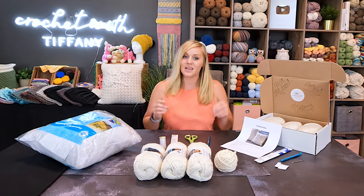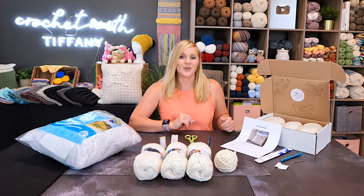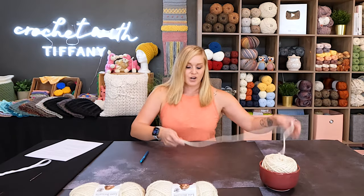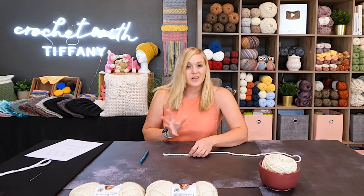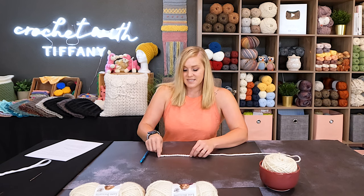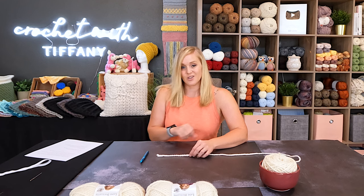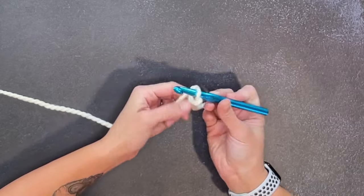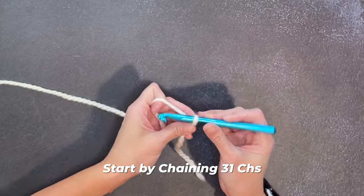When you have everything you need to make your Bloom pillow cover, let's go ahead and get started. Starting with a tail long enough to weave in our ends — about a five or six inch long tail — create your slipknot and attach your crochet hook. We're going to start by chaining 31 chains. Make them looser chains; we don't want to make anything super tight. We're going for plushy, squishy — not stiff and rigid.